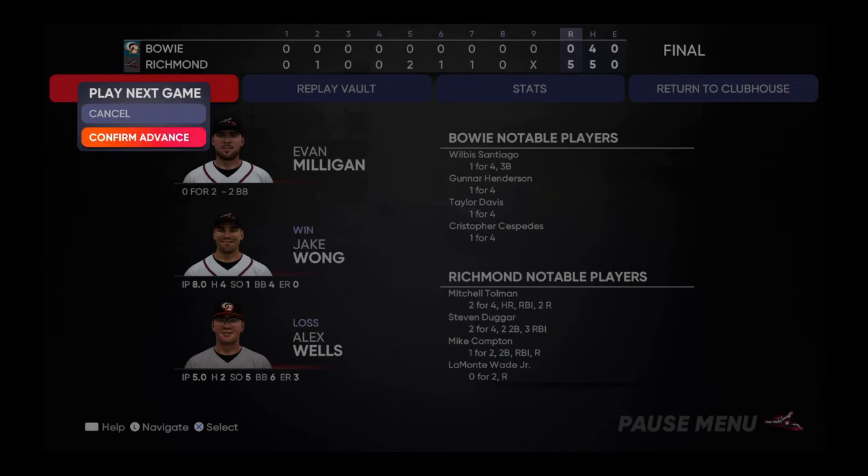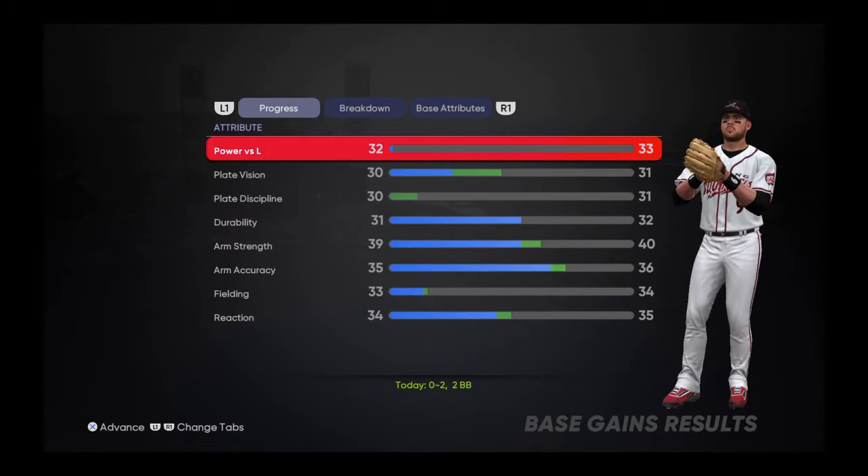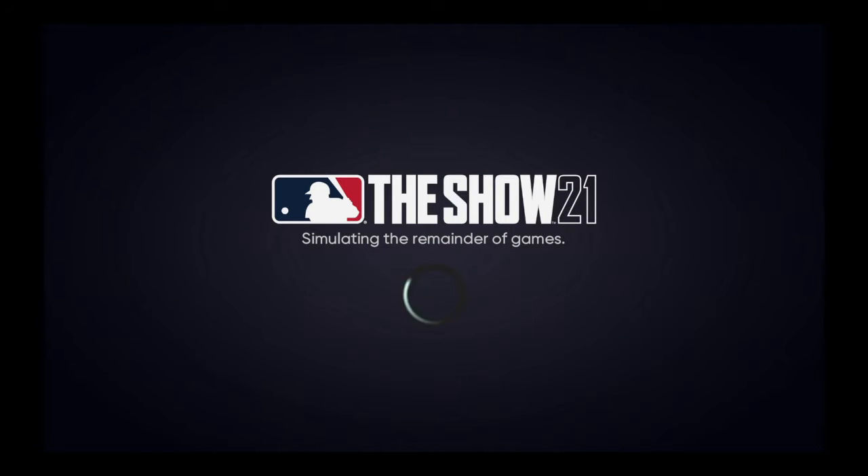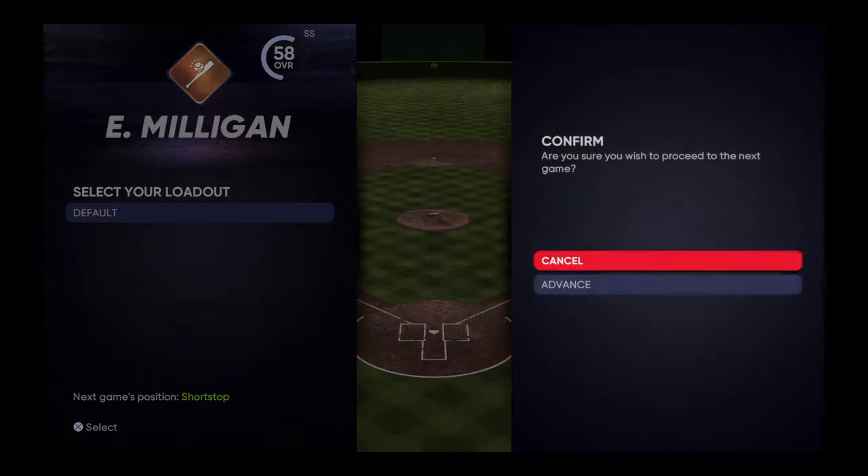We take the first two of the series. Power stats for lefties did go up, so that's good. Five to nothing finish tonight. What else have we got? One more game in the series — MLB The Show, minor league baseball coverage.